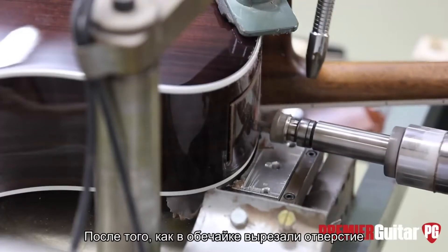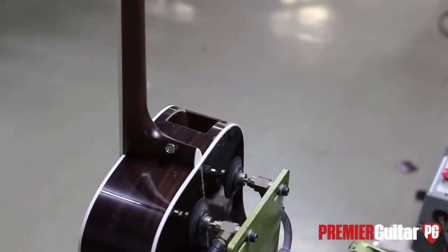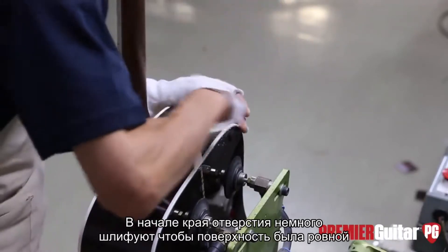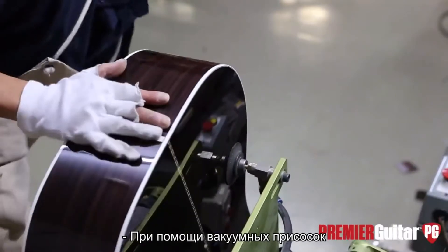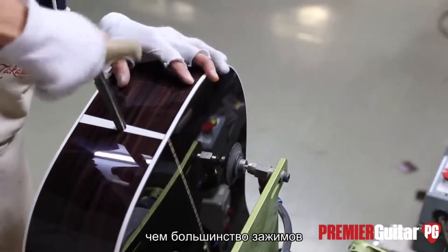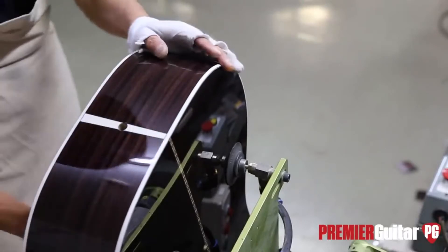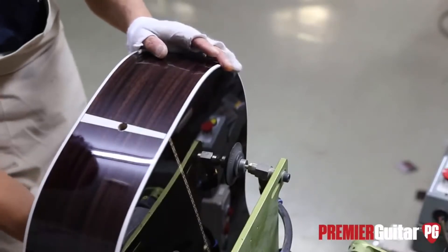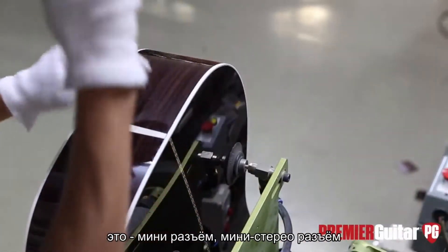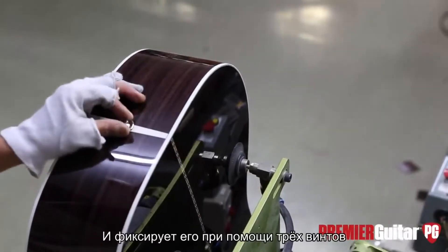Once the hole is cut through the side of the guitar, the preamp gets installed. It starts with a little sanding on the edge to make sure it's clean. The guitar is held by suction cups, which actually hold it harder than most clamps would. Then the end pin gets filed out and cleaned up, and a new end pin gets put in — it has a stereo mini plug on the end and is held in place by three screws. It's made specifically for Takamine.